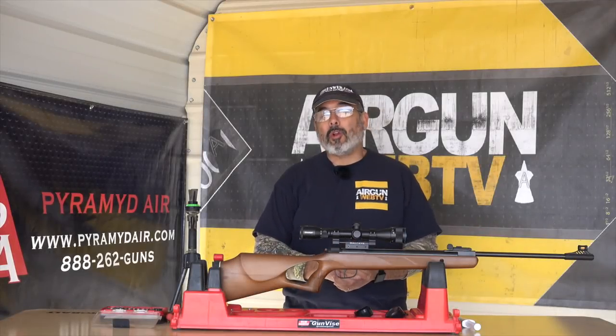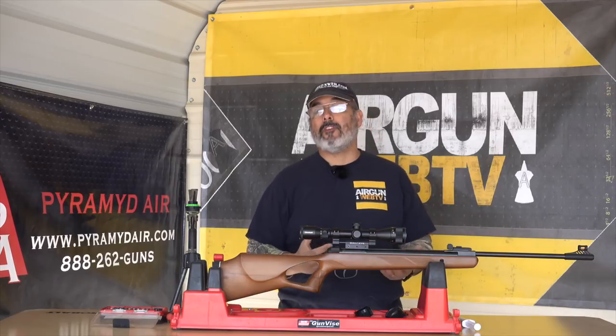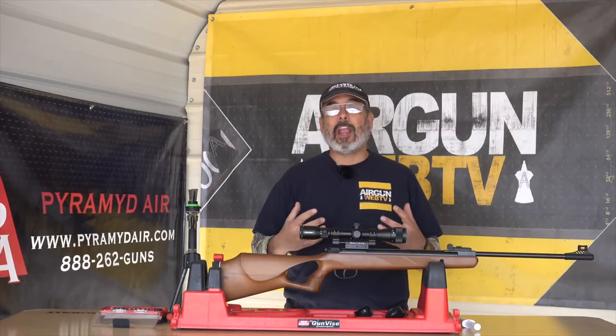Hey everybody, it's Rick Utzer here again with Airgun Web, where we tell you the facts, not fluff. And today we've got a completely different type of video. We haven't done one of these in a long time, but I think it's very important to talk about. And that's basic airgun maintenance.